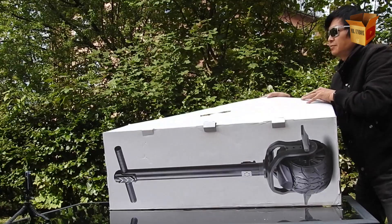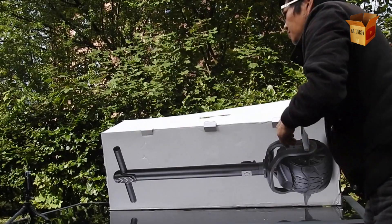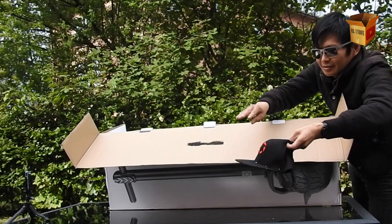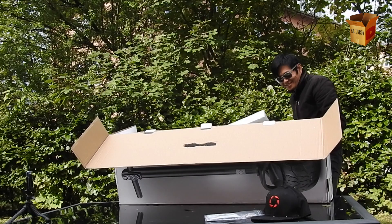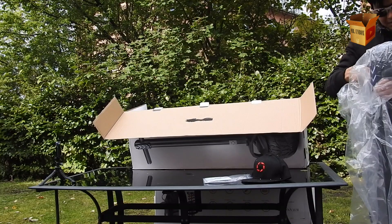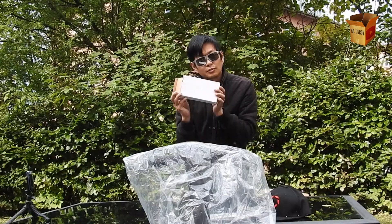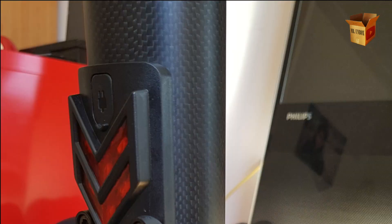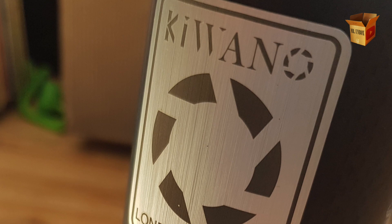Let's see what's inside the box. There's a cap, some paperwork, and that's it! We have the wheel, we have a charger and a complimentary cap. The build quality of the K01 is really amazing. Kiwano have used high quality materials and the assembly leaves nothing left to desire.